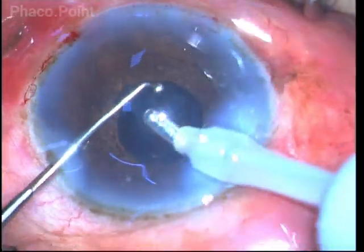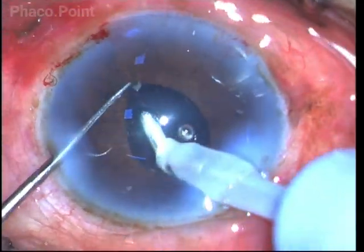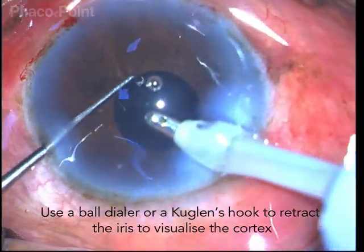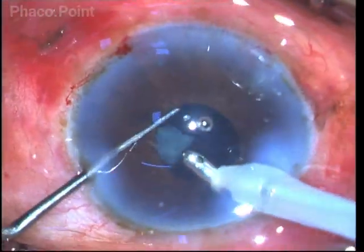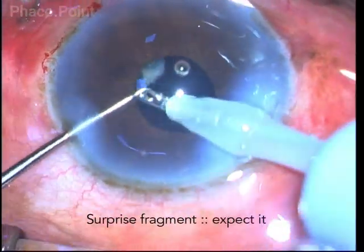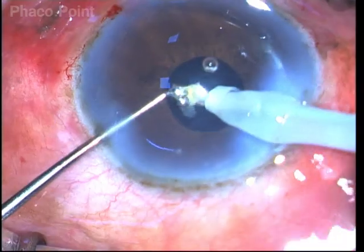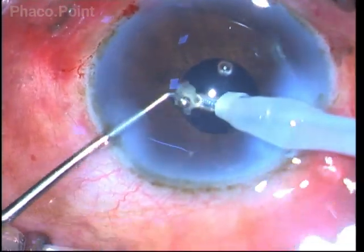Irrigation-aspiration can be done by moving to the periphery. After retracting the iris and observing where the cortex is, you can aspirate it. Sometimes in these small pupils, small nuclear fragments that are hidden from view will pop up during this procedure, and all you have to do is smash them against the coaxial IA aspiration port and remove them.